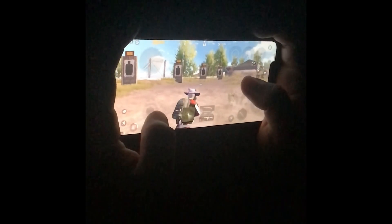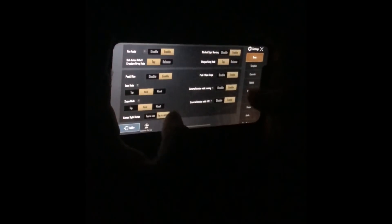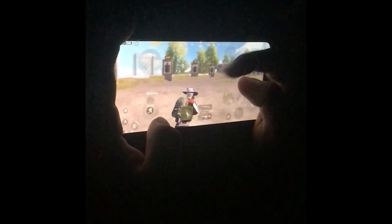If you play on hold — press ADS to hold — then you spread and you can control the gyro, same thing with peek and lean. If you have a lean button and you are leaning with your index finger, and if it is going to hit you, you can aim.